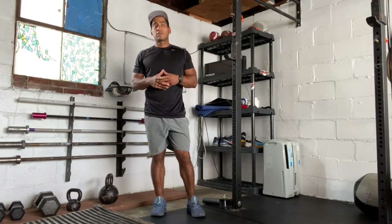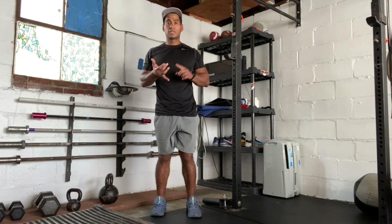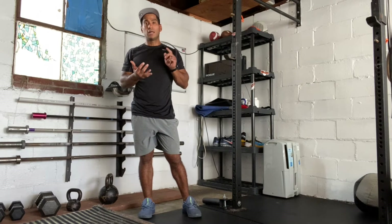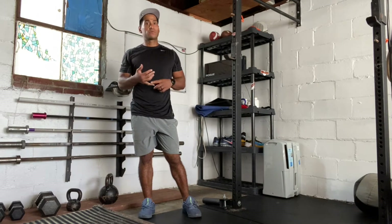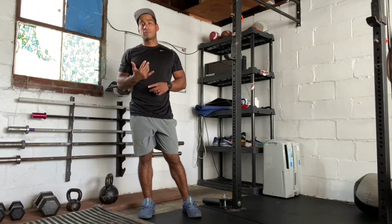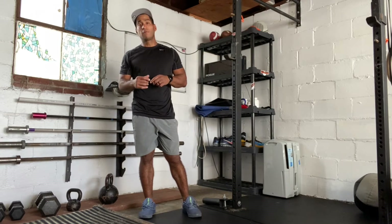Hi everyone, today is September 29th, 2020. I'm going to take you through the workout. Our workout is going to be eight rounds of six deadlifts, nine toes-to-bar, and 12 push-ups. For the workout we're going to use a 225 pound barbell for men and a 155 pound barbell for women.